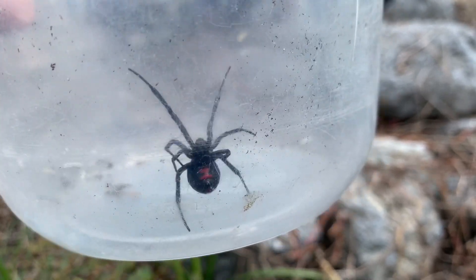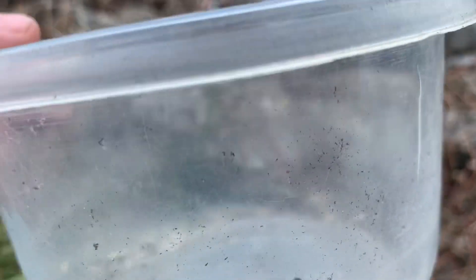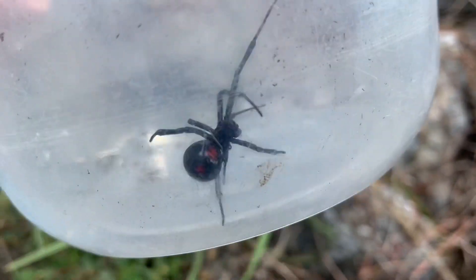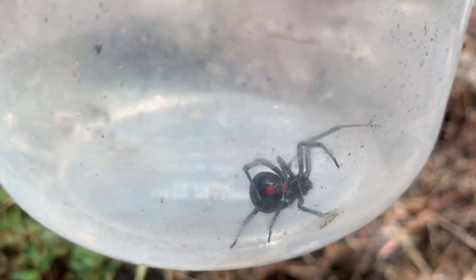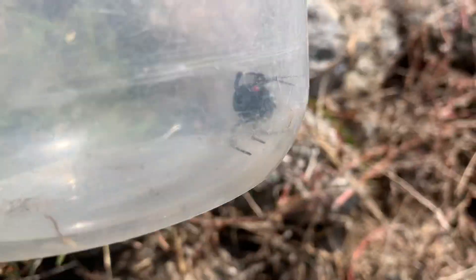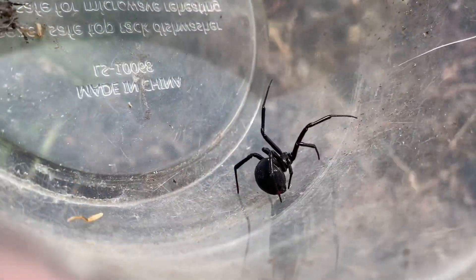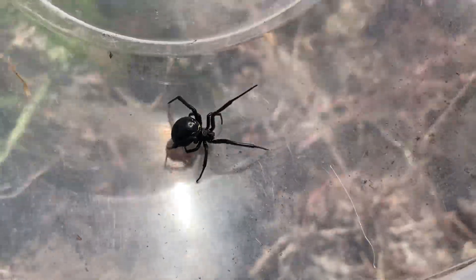You can see the hourglass underneath right there. Southern black widows sometimes will have a divided hourglass, which means it's like two triangles almost touching — not quite but almost. And they will also sometimes have a red dot right above the spinnerets on the abdomen, right on the back of the abdomen.